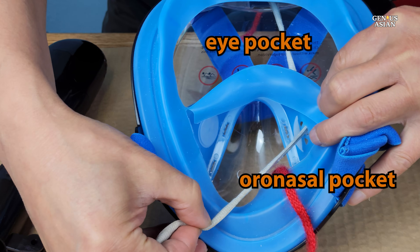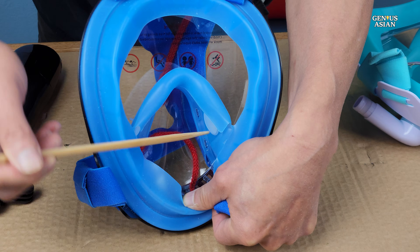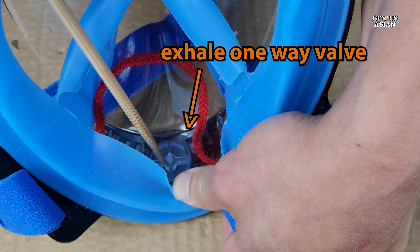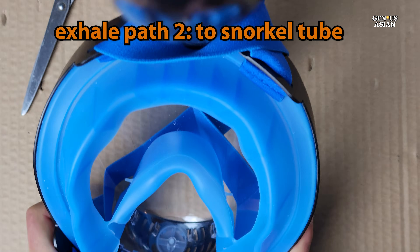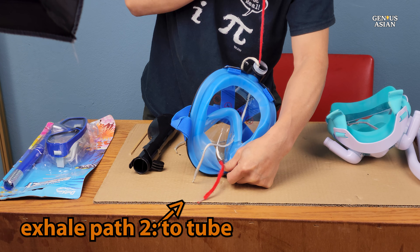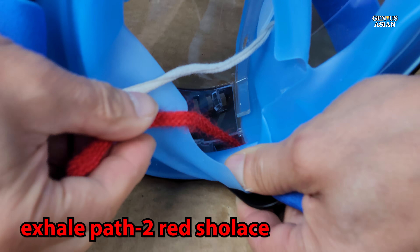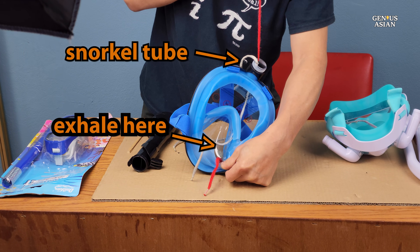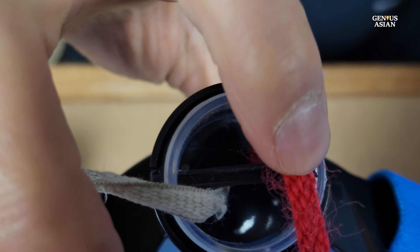These one-way valves are designed to isolate the oronasal compartment from the eye pocket during exhalation. When exhaling, the CO2 gas passes through another one-way valve at the bottom, and from there there are two possible paths. The first is just here to expel the exhaled air into the water. The second is to go through these two holes, where the exhaled air is expelled up a separate expiration channel to the snorkel tube. Notice that the tube is actually divided, so that half of the tube is used for inhaling and half for exhaling.